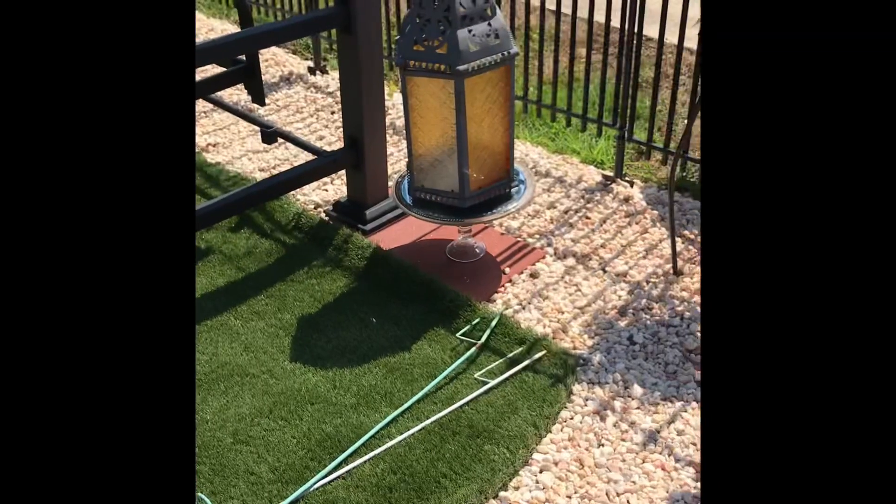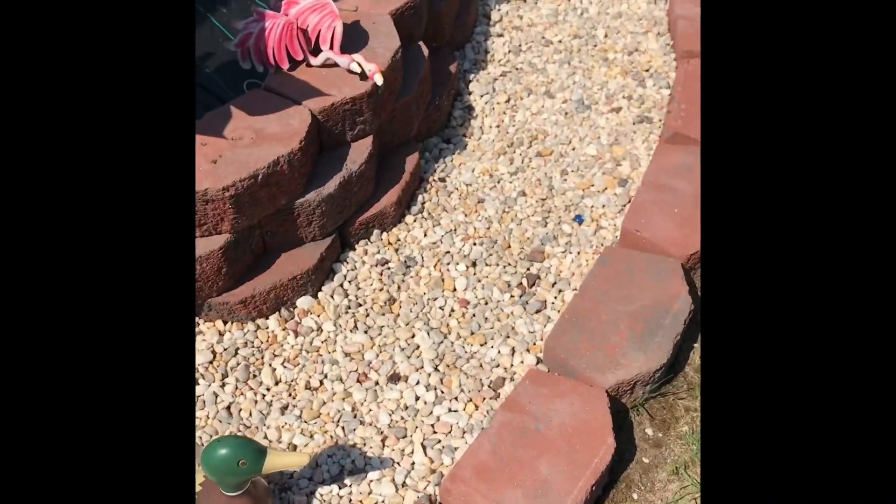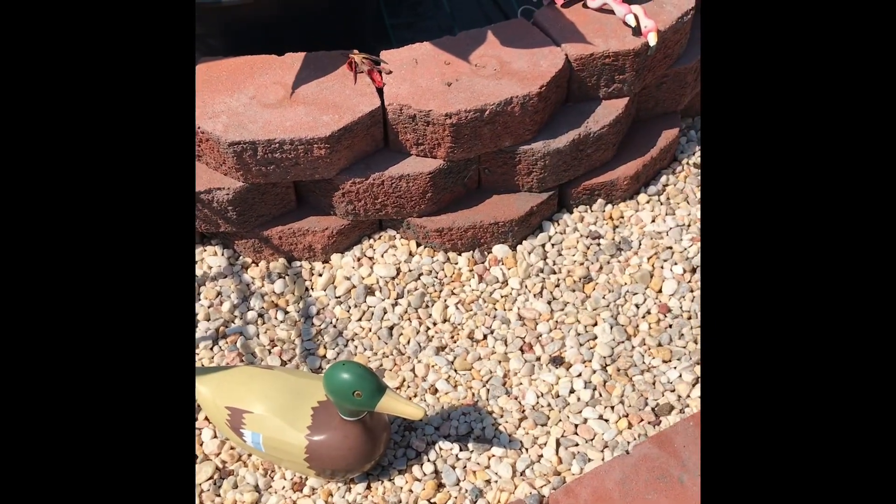I just use them as stands now to decorate this area. There's nothing in my swirl of river pebbles — I probably won't plant anything here this year.